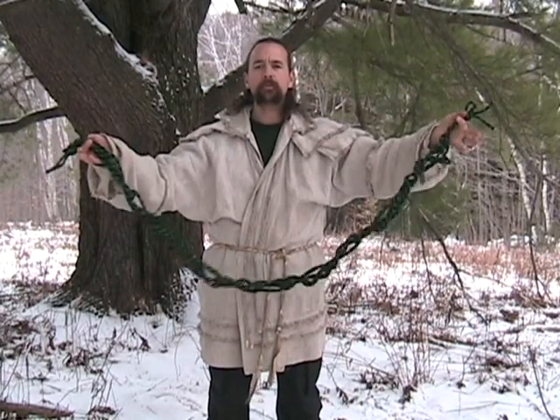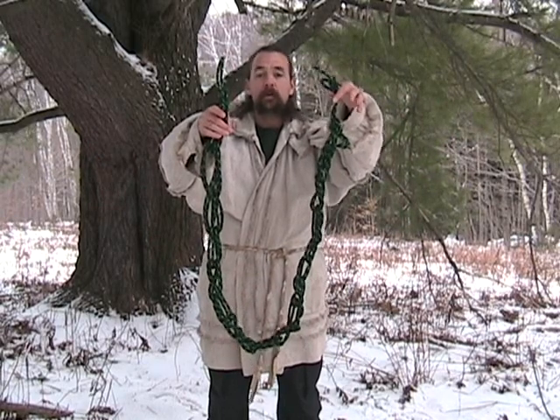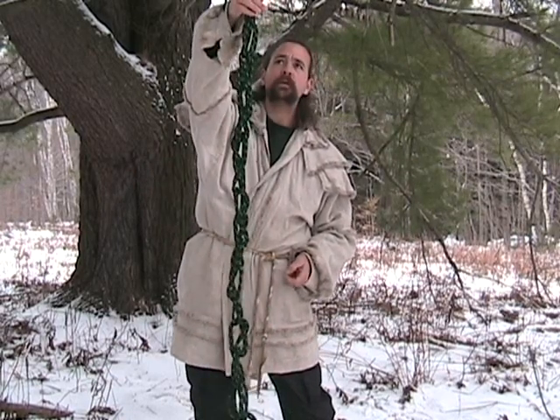So what I end up having is this coil of rope — this is a hundred feet of rope right here, coiling up into this. Now if I wanted to make this shorter I could double my rope up again: after folding the rope in half, I take those two ends and fold it together again, then coil it that way. That would give me a coil that's even shorter — less than half of this.